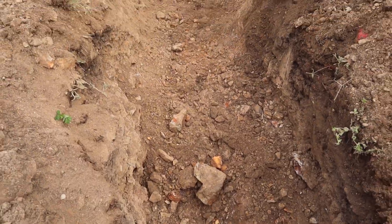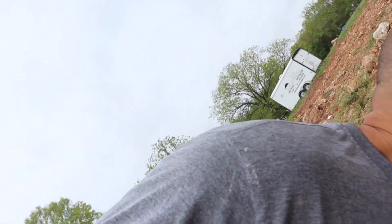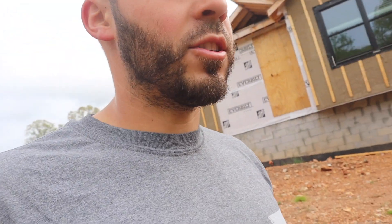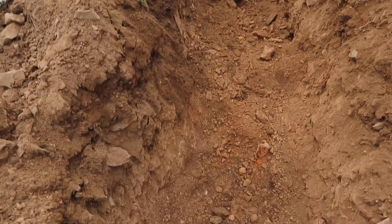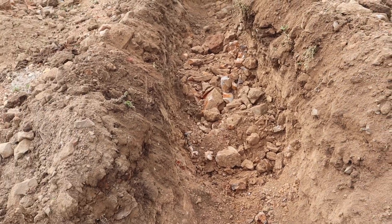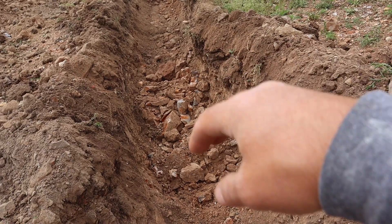Of course, the one spot the machine couldn't reach — there's a boulder. I hate digging here, it's the worst place in the world to dig. I'm going to try to get the machine right here and hit it on an angle. I was able to reach it — I did a little bit with the shovel but I reached it and broke it all up.